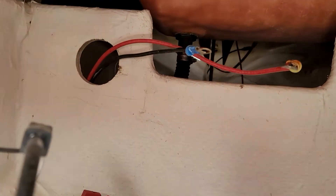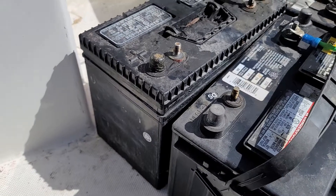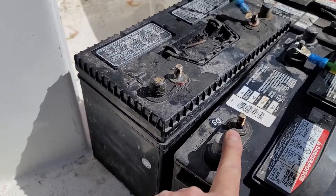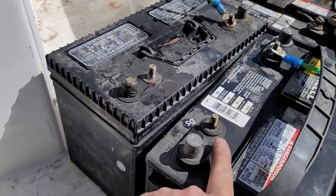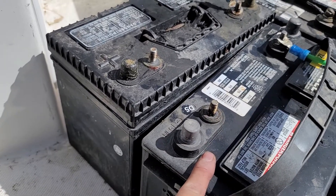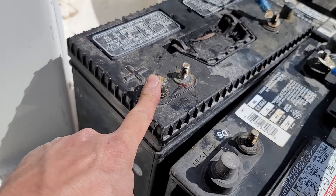It's kind of hard to see but the black and red wires up front there I have going to my trolling motor. And those are going to connect to these two terminals. So your negative wire for your trolling motor will go to this negative terminal on the left battery, and the positive of course will go right here.